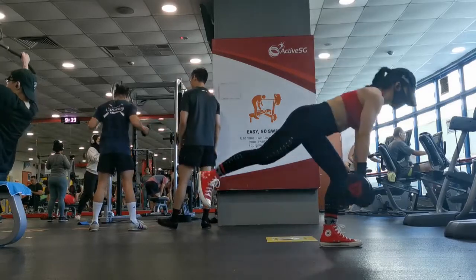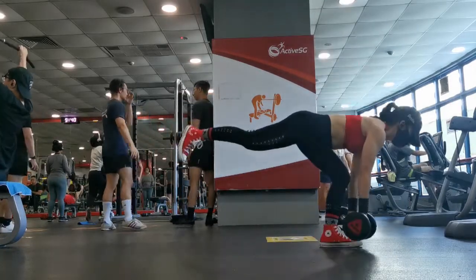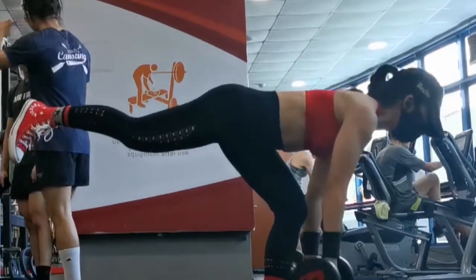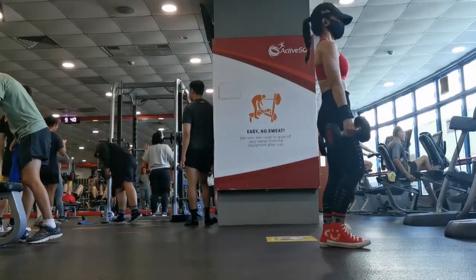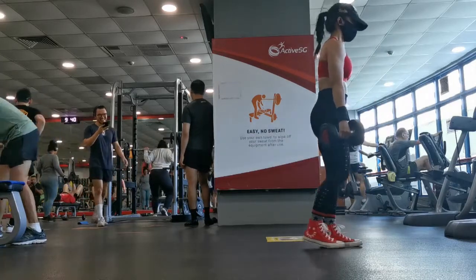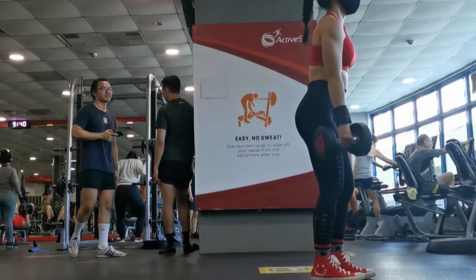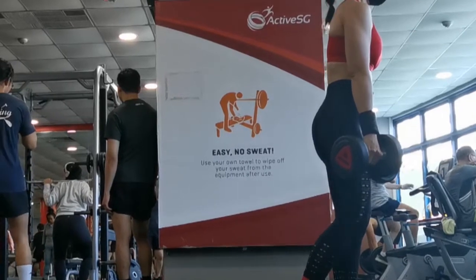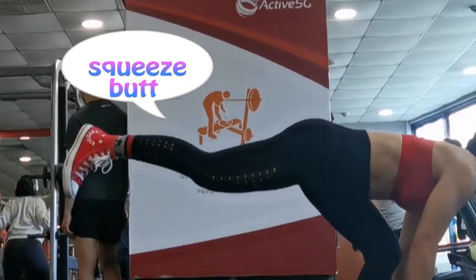Next is the single leg deadlift with dumbbell. Sometimes I use cable or kettlebell or barbell — today I use a pair of 8kg dumbbells. If you're new to this, use a light weight because this move will test your stability. If you are not flexible enough you may not be able to go all the way down, but remember on your way up squeeze your butt.